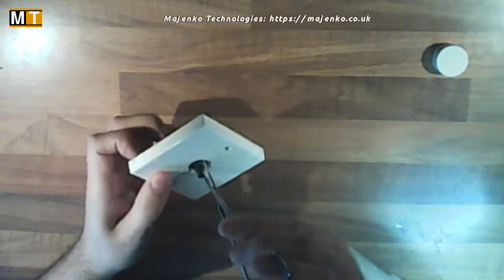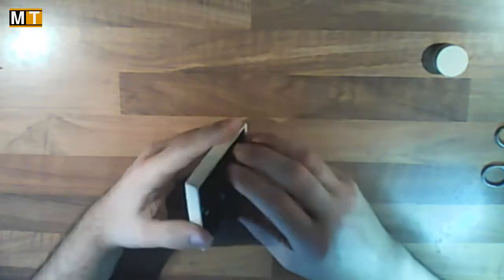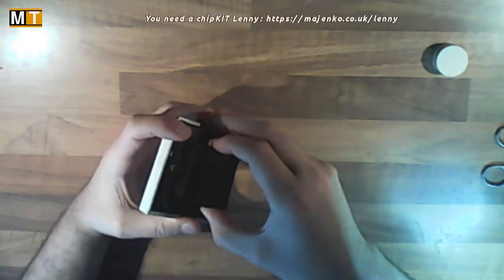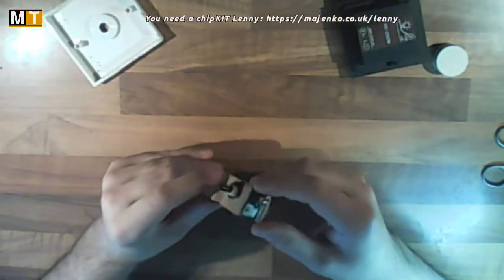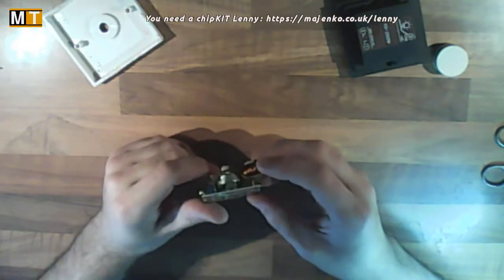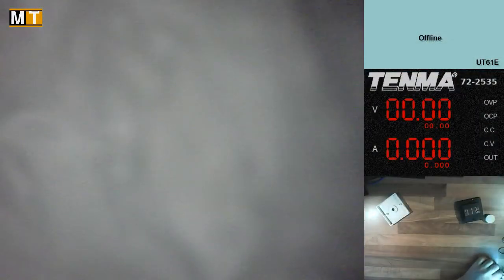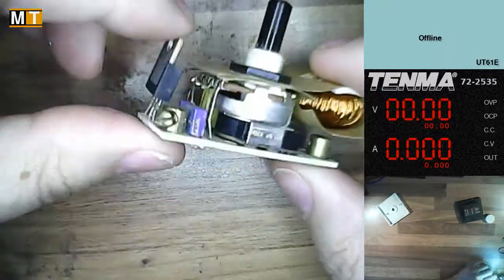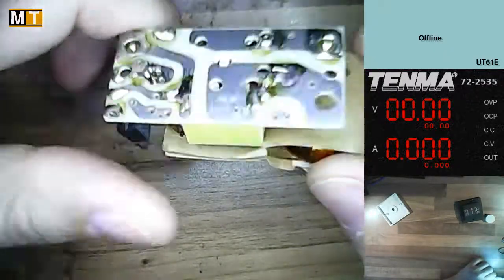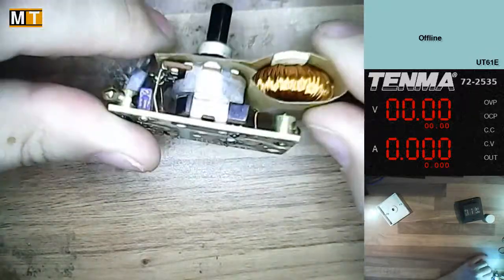I've taken the knob and retaining screw off; the back just pulls off and everything falls out. No surprises with the circuitry — it's quite an old one, so the circuitry is pretty primitive. It's the typical thyristor triggering circuit.